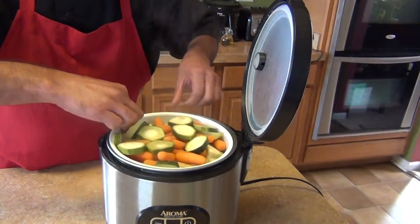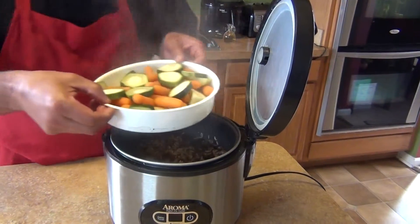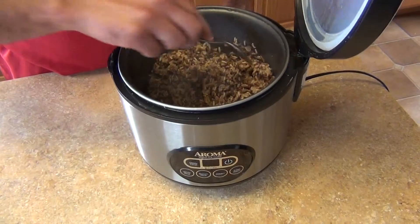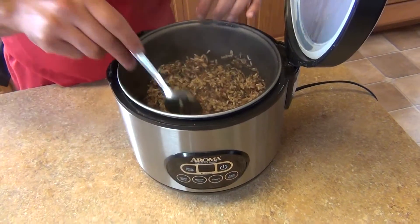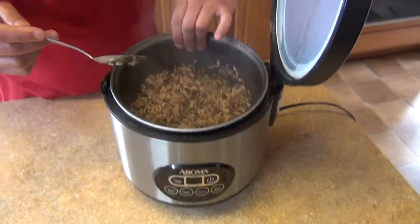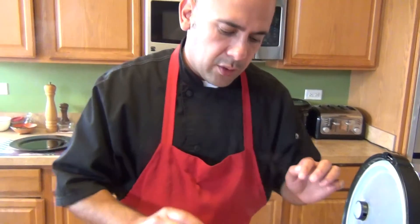Now we're going to take the lid out — be careful because it's really hot. I don't feel the heat anymore, but for you guys just be careful. We're just going to let it rest and let the rice absorb all the juice from the vegetables, and then we'll come back and serve it.